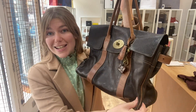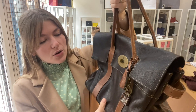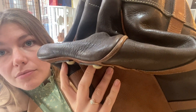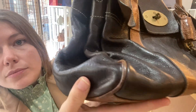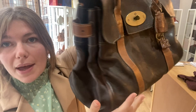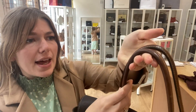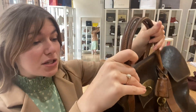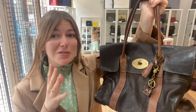Condition — we've called it fair condition throughout, so you can tell it is an older Mulberry and has been well loved. It has some signs of wear: the corners have wear to them, just general wear to the bag. You can tell it's an older one — no huge marks or anything like that — and the handles have just darkened a bit where they've been used.